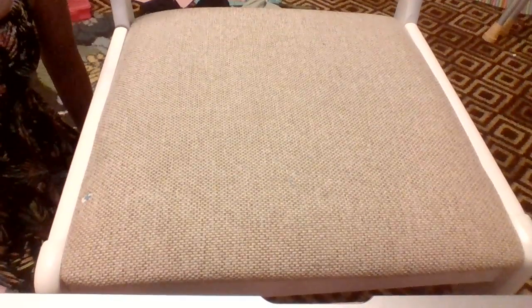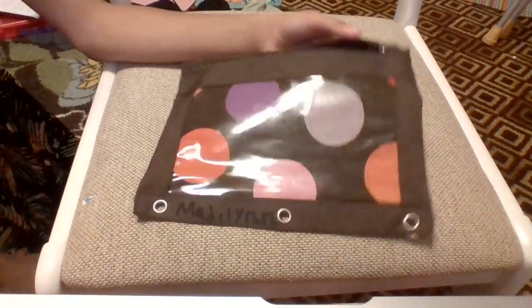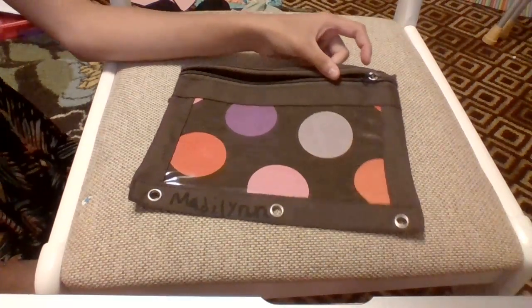Anyways, let's get started. The first thing you're going to need is either a bag or a box. I just have a bag here because I don't have any boxes available right now.